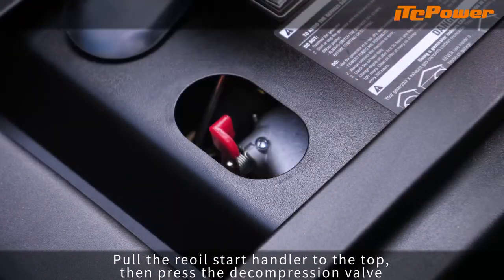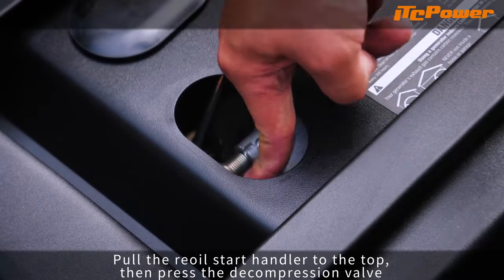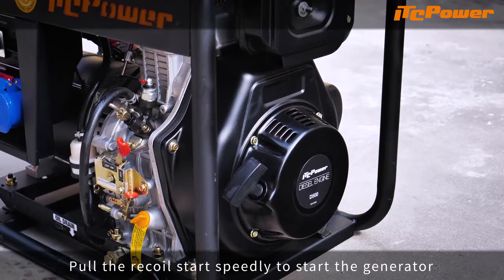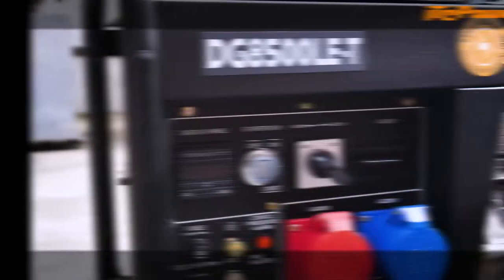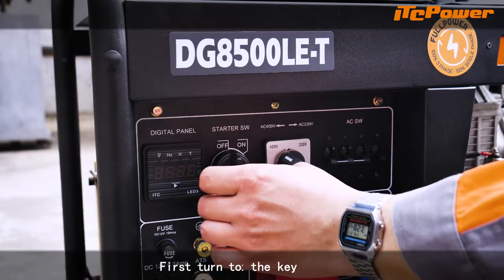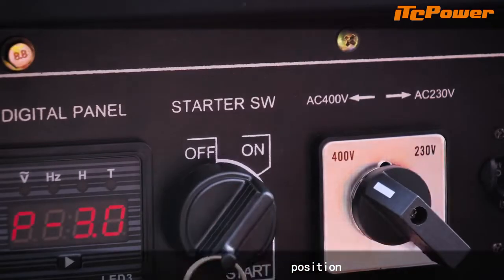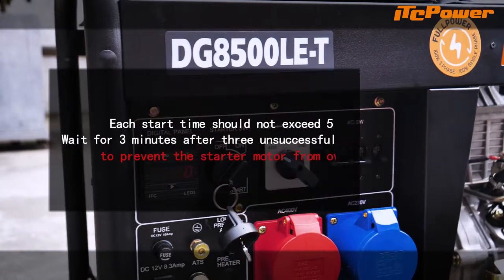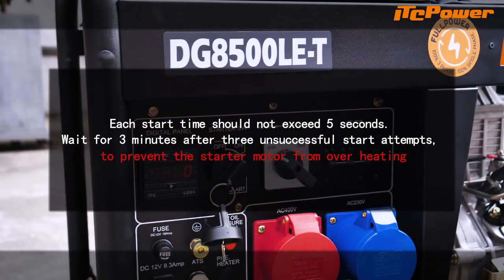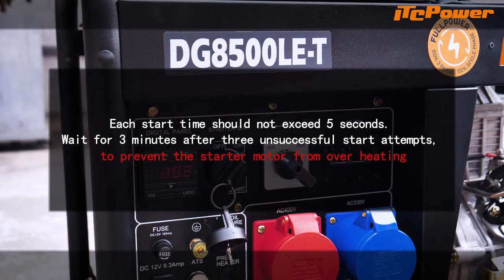Pull the recoil start handle to the top, then press the decompression valve. Pull the recoil start to start the generator. Alternatively, insert the key, first turn to the on position, then turn the key clockwise until the generator starts. Each start attempt should not exceed 5 seconds. Wait 3 minutes after 3 unsuccessful start attempts to prevent the starter motor from overheating.